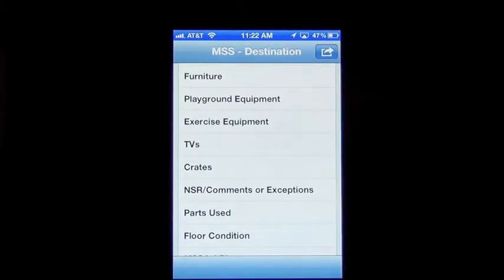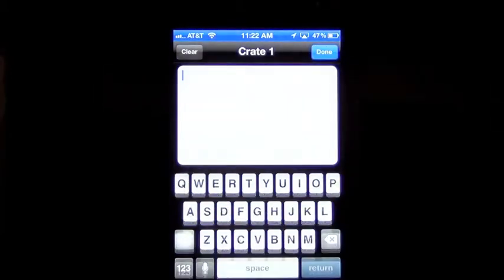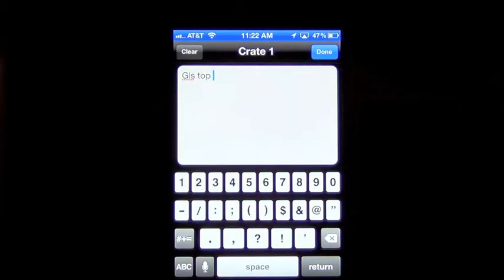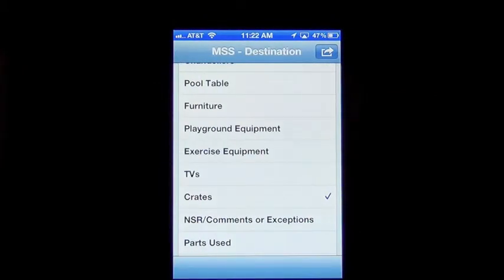Then we'll go down and do a crate. There are a lot of other sections here that you'll see too. As you get more comfortable with the phone, you'll see how easy it is to navigate through these. We've got a crate in there — hit Index at the bottom and it'll put you in the main screen again.